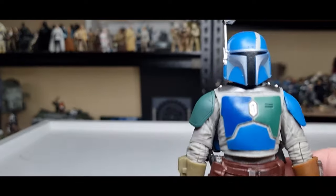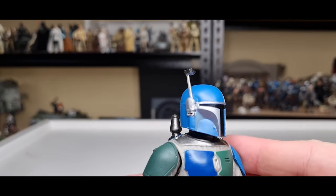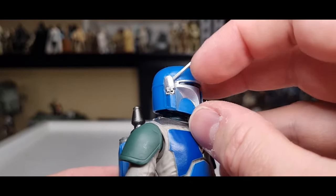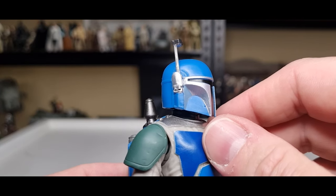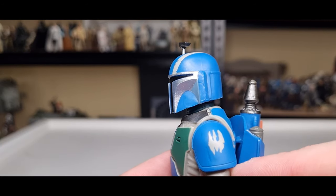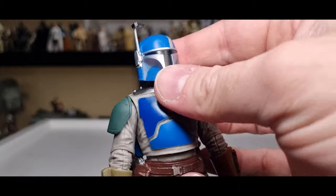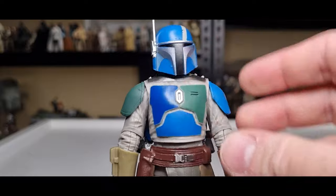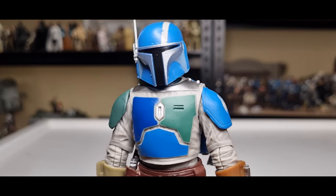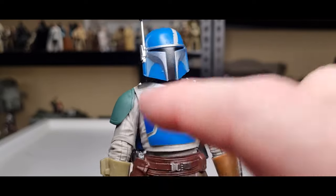Looking at the figure and paint applications — it's pretty clean. The helmet is nice and fresh. The rangefinder moves up and down, which is cool. All the paint seems pretty on point; you'll always get a few little blemishes, but with Mandalorians who paint their own armor, a few mishaps actually work for the character — same as with my own Mandalorian armor. We've got the Death Watch pauldron there, which is cool.